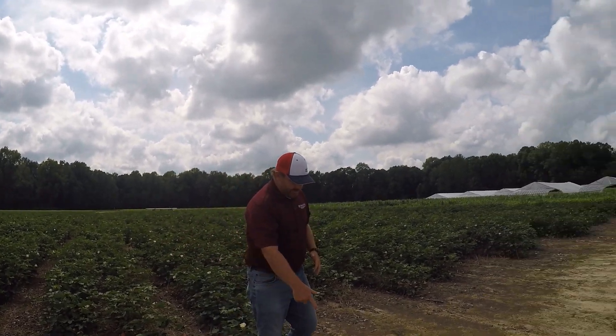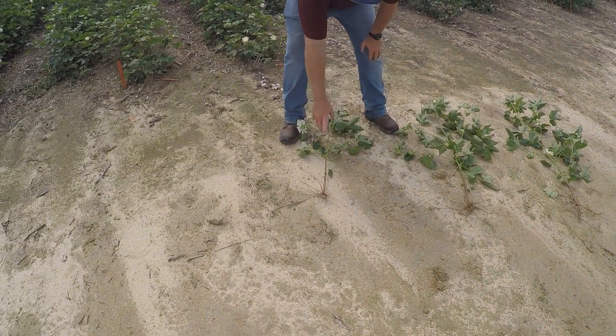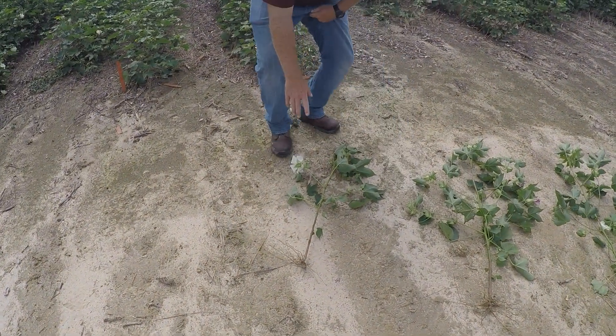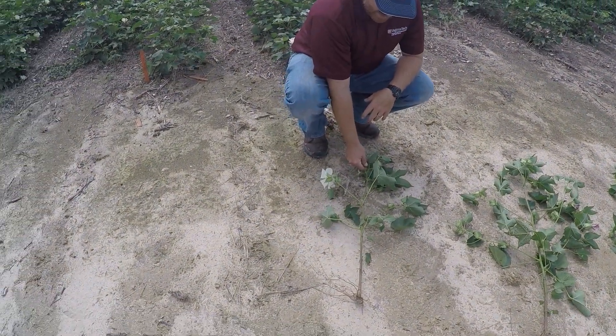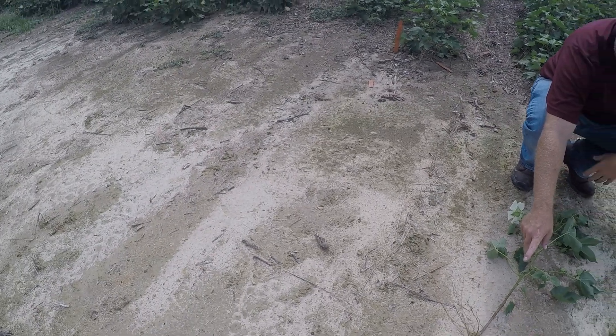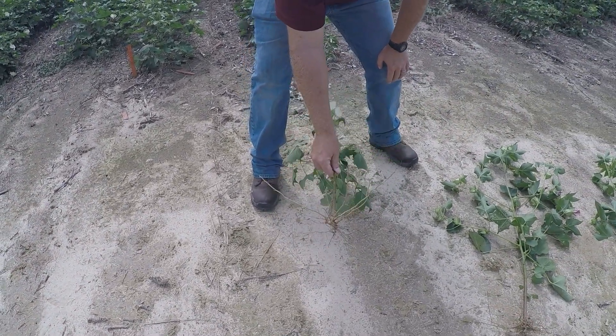I pulled up these plants right here — this plant right there is non-irrigated, and you can see there is no taproot on this plant. There's no taproot at all.